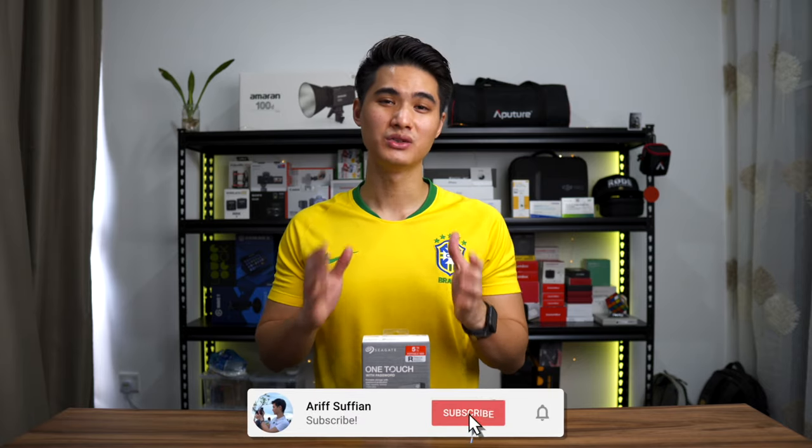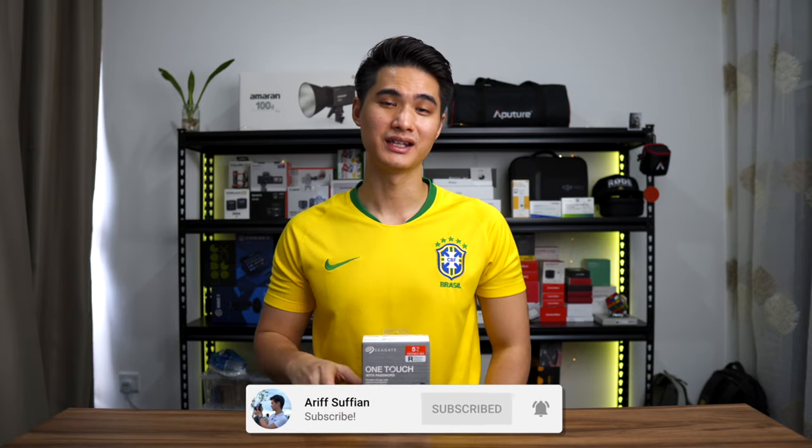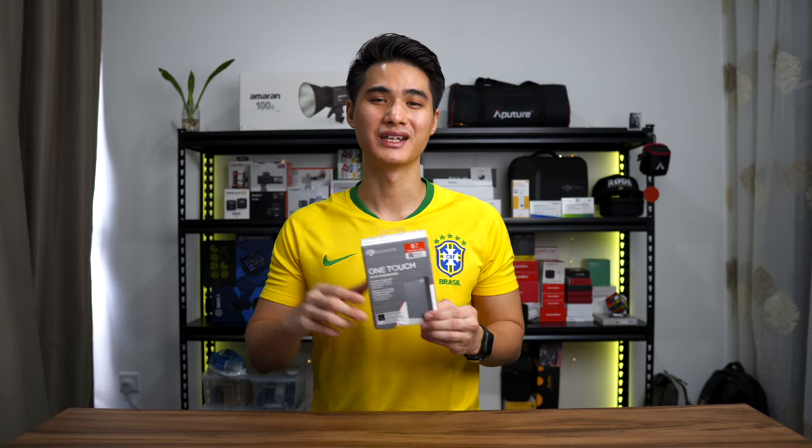Hey guys, today we are checking out a new external hard disk release from Seagate — the OneTouch with password. If you are looking for a reliable backup solution that has password protection for that extra bit of security, then this might be what you're looking for. Let's check it out.